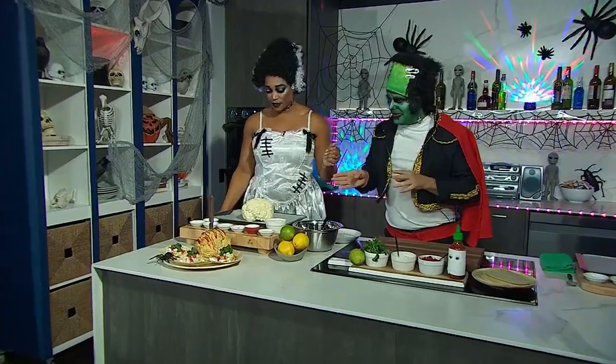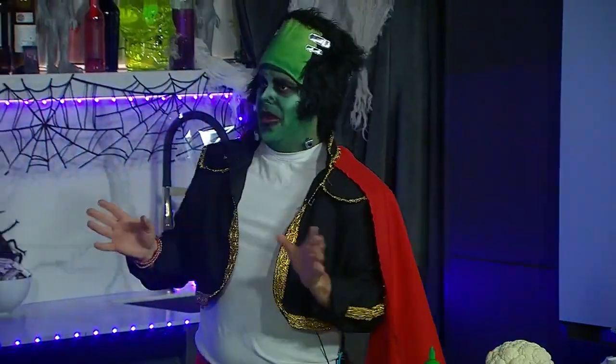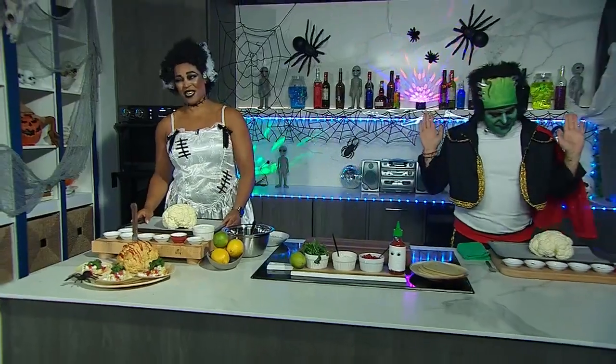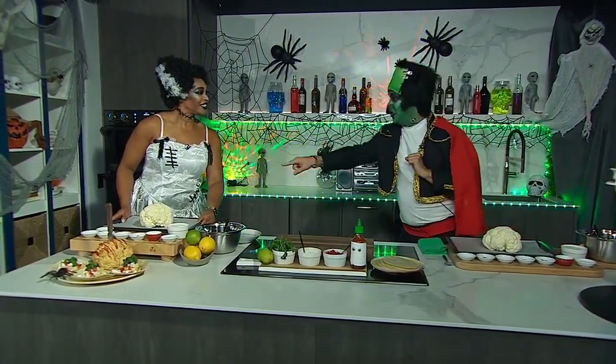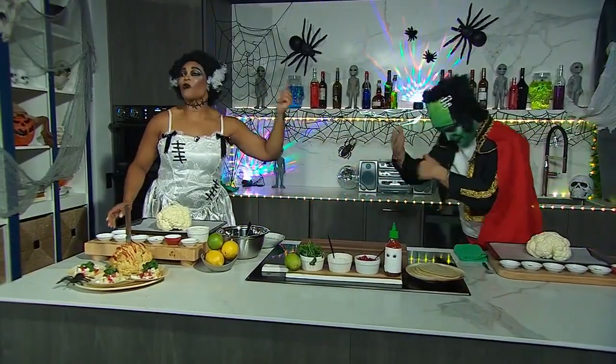So how do we start with the brains? I've set us up on two little stations here. I know that we can get a little annoying, as everybody does - that's fine. And if you don't mind, husbands, you'll notice your cauliflower is bigger than mine. Your brain is bigger than mine. And this is why we're still married.